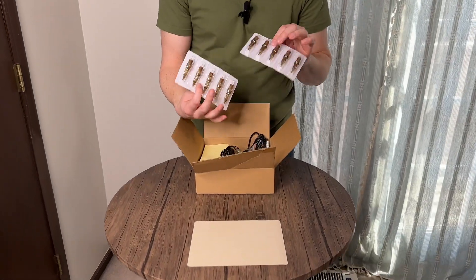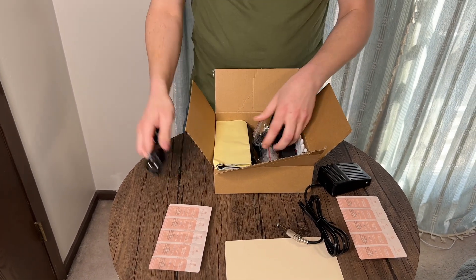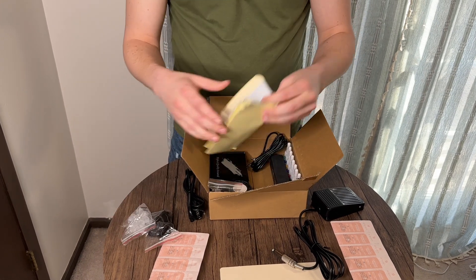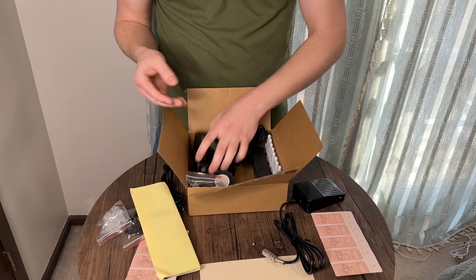You have your sterilized needle, so it does come with those. Here is your pedal to activate the needles. You have your power supply. There's a pair of rubber gloves here to use. There is some stencil transfers here that you can use — tattoo transfers — to put on your skin so that you can outline and transfer it as well.